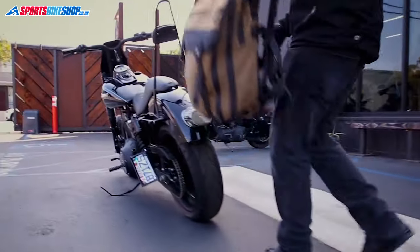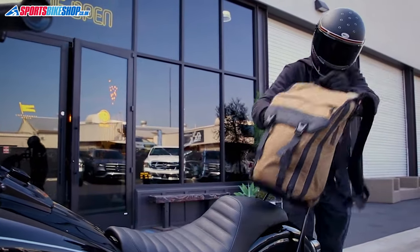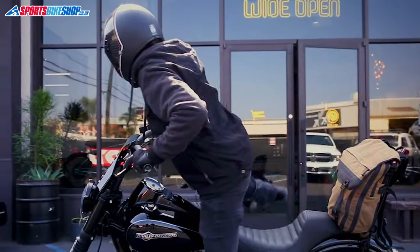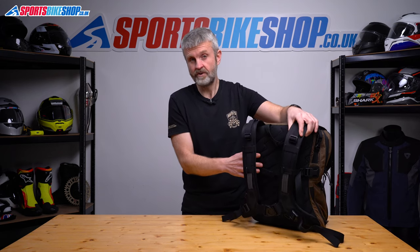You don't have to use this as a backpack at all if you've got a rack or a sissy bar on your bike. There's a strap across the padded back section that lets you clip the bag securely to your bike and ride without any weight on your back at all.